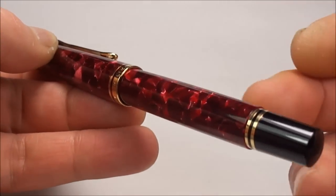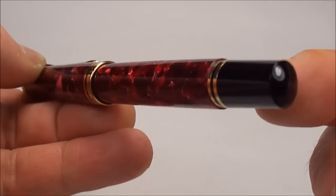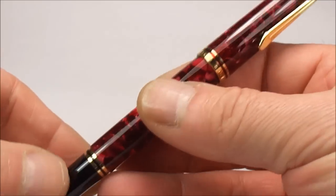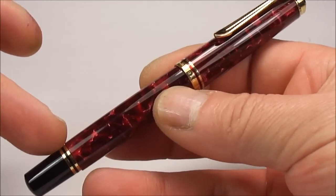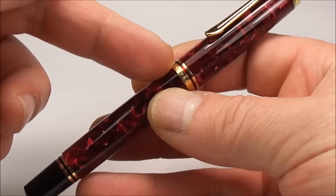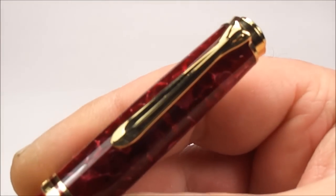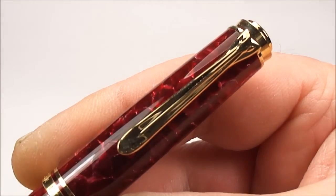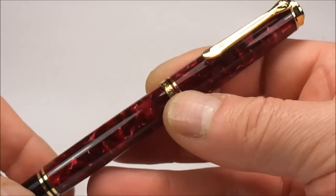Now this particular pen is a piston filler and you can see the piston knob to the end here, which we'll show you in a moment. The trim on this particular pen — the two bands to the end of the barrel, the cap bands, and the very recognisable Pelican beak clip — are all finished beautifully.